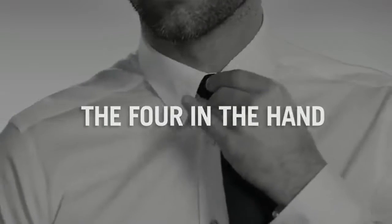As a stylish man of the world, it's crucial to have a few knots up your sleeve and around your collar. This is the simplest and most classic tie knot.